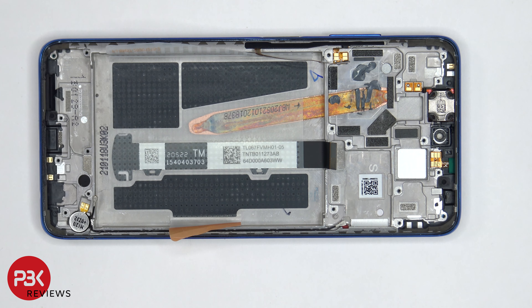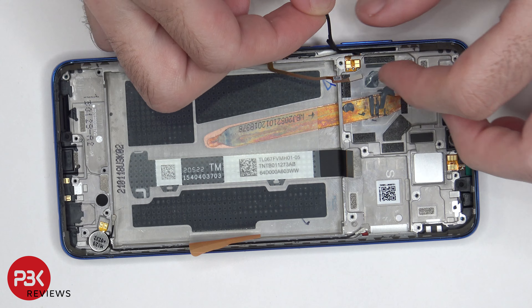A few more things to point out: you have your vibrator motor located over here on the bottom corner, and the flex cable over here for your volume keys and power button. You also have a rubber gasket over here which would need to be removed if you're planning on removing the fingerprint reader, power button, or volume keys — you can just remove it by pulling it off.